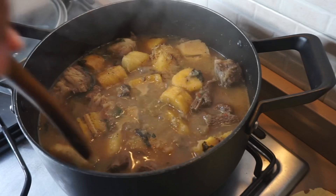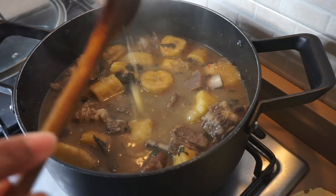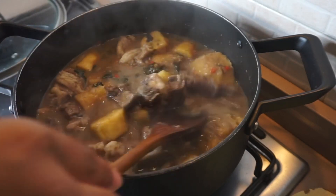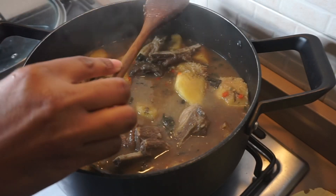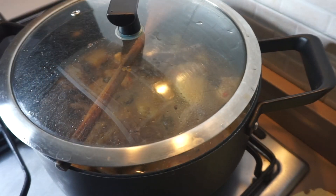This is the final result — the soup, yam, and plantain are all well cooked and this is so delicious! I sliced my goat meat into small pieces because I just want to pop them in my mouth without having to bite into big chunks. I hope you enjoyed this video, thank you for watching and I will see you in my next one, bye!